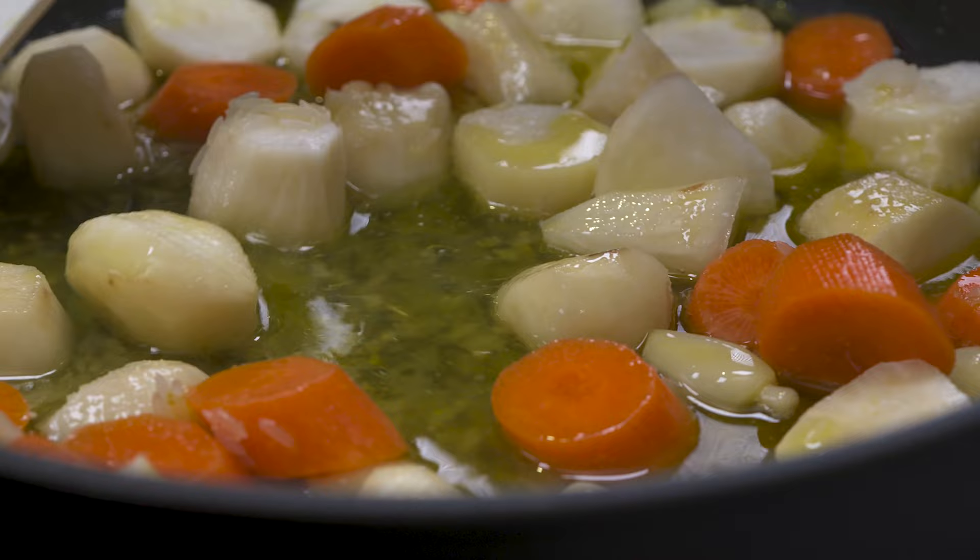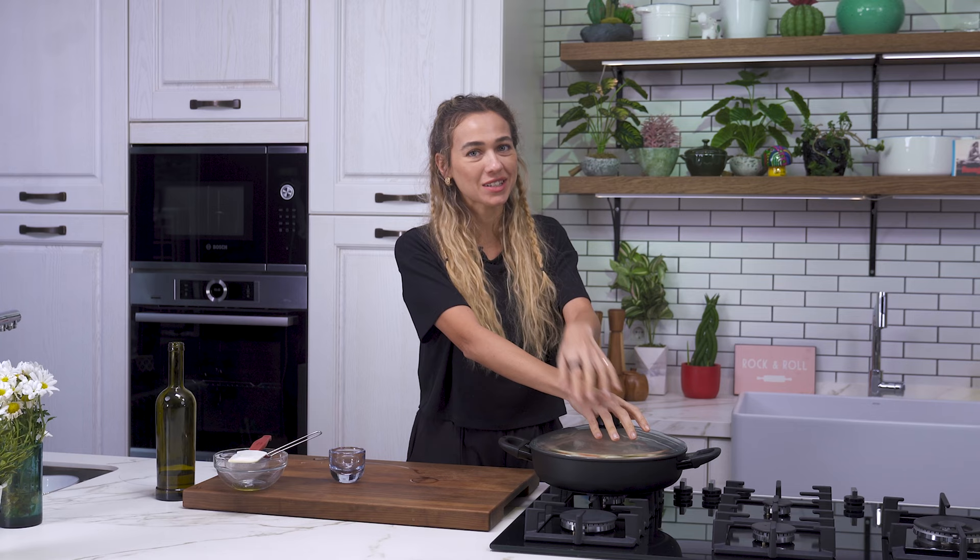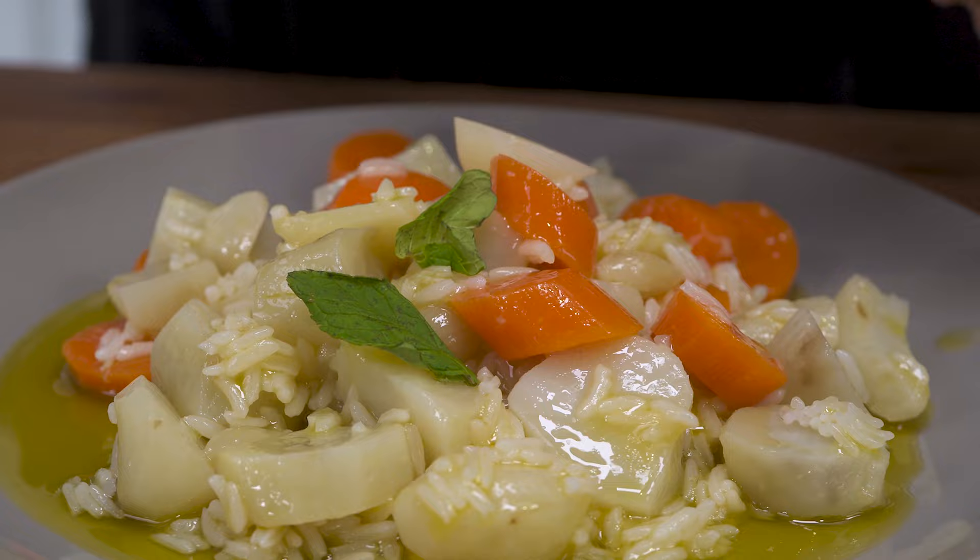I'm putting the heat on low and this is going to cook. Once I see the Jerusalem artichokes are nicely cooked, I'm going to let it cool down in the pan without removing the lid. Then we're going to serve this out with some fresh herbs. Hope you guys enjoy — bye bye!